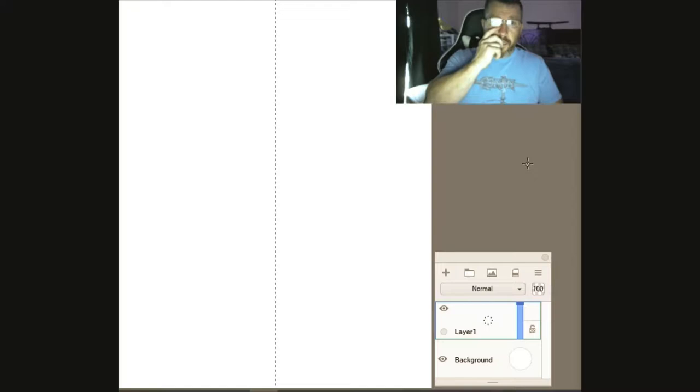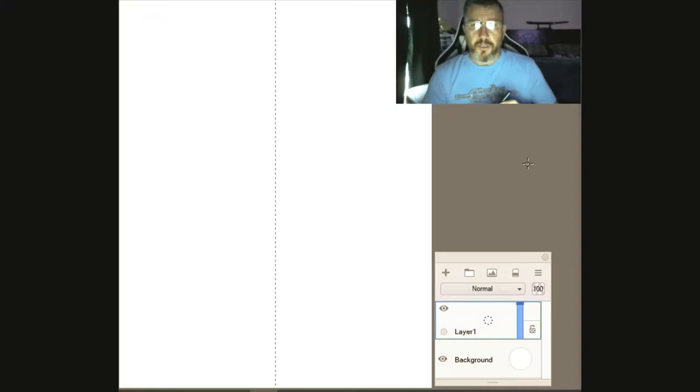One thing I do like about Sketchbook — and Photoshop may have this too — is there are hundreds and hundreds of custom brushes that people have made that you can download straight from the Autodesk website. Those brushes I really like to use; the textures in them are pretty awesome. You can also make your own custom brushes, but I haven't really gotten into that part yet.